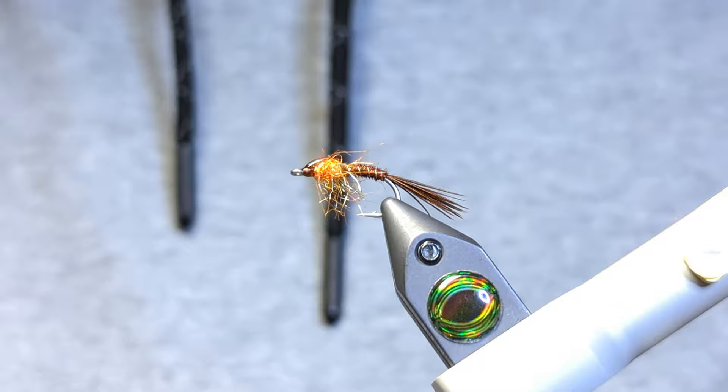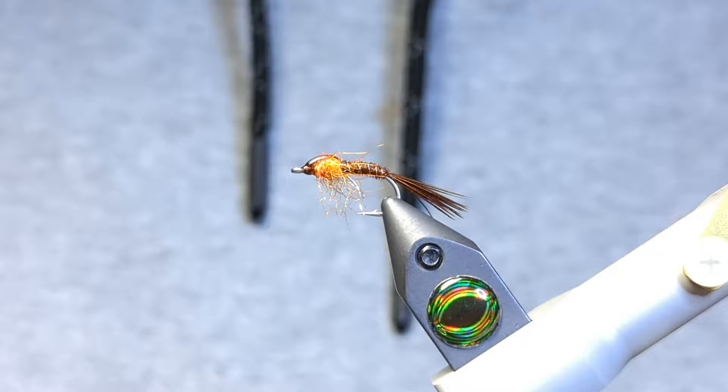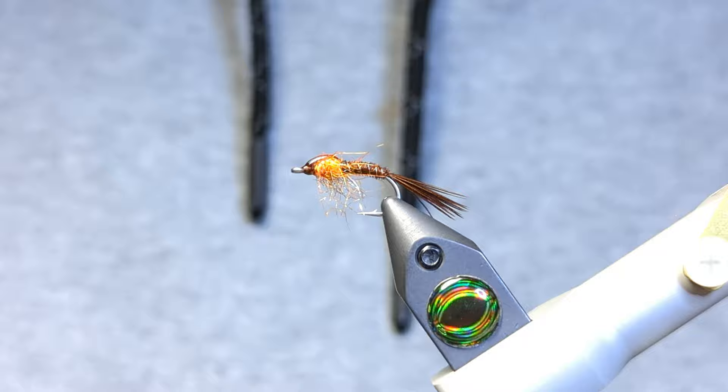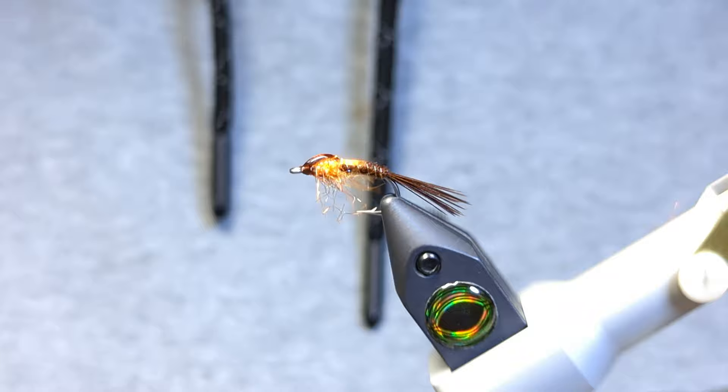That is done. There it is folks — this is the ice pheasant tail for your steelhead. Give this a shot in different sizes; this was a size 10 salmon hook but you can go 12 or even larger. On larger versions you'll want a bushier tail and a thicker body, and mix up the dubbing colors. Fantastic pattern — hope you give it a try. Appreciate you watching, have a good one folks, cheers!